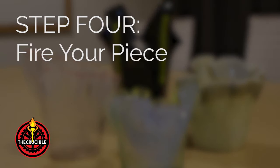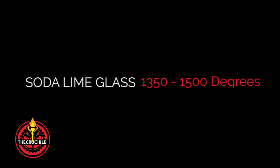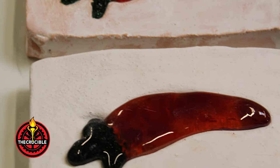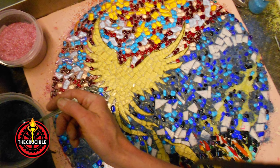Fire the kiln to the appropriate temperature and firing schedule. Soda lime glass fuses between 1350 degrees Fahrenheit and 1500 degrees Fahrenheit. Depending on the glass and the size and thickness of the project, it can take anywhere from three to four hours for smaller pieces and up to 13 to 14 hours for larger pieces.